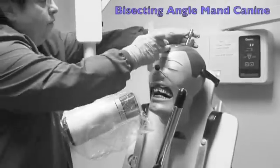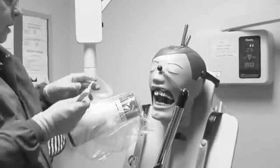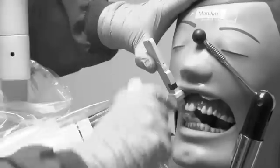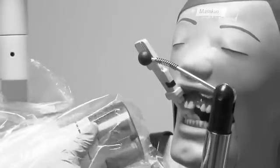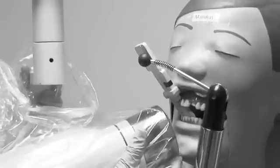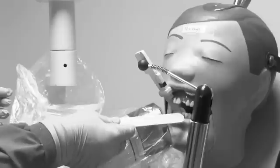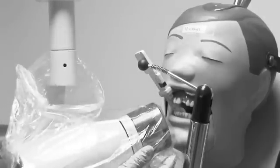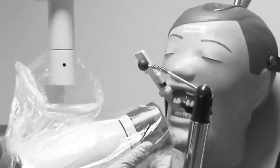For the mandibular canine view, we can leave our angulation at 15 to 20. Place it against the tooth, creating the border by leaving a little space above the teeth. To get the full film, stick the border of the mandible — just the chin — right into the PID and then aim at the canine. Check to be sure that the PID is covering the film, and check that the bottom of the PID is right underneath or right behind the chin. Then you will not cone cut.